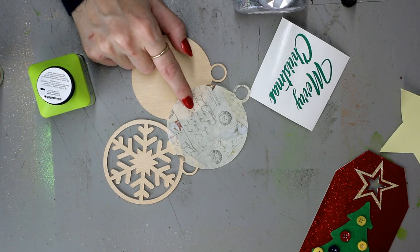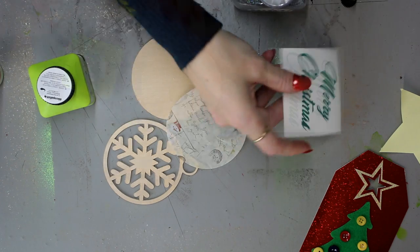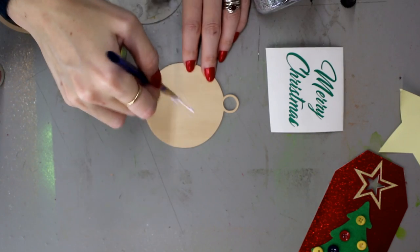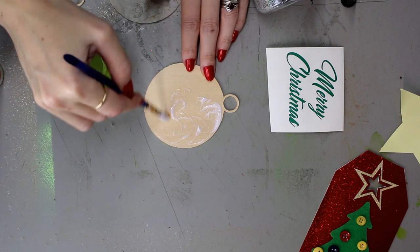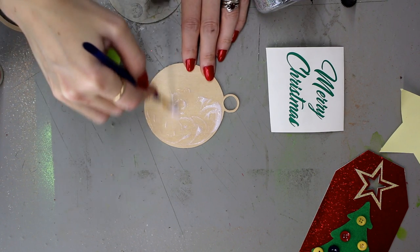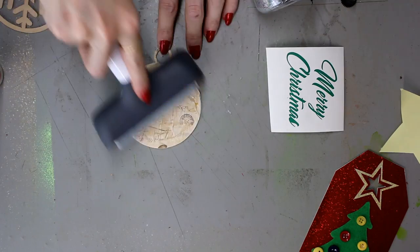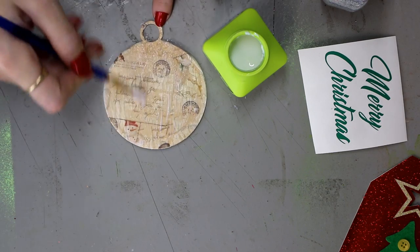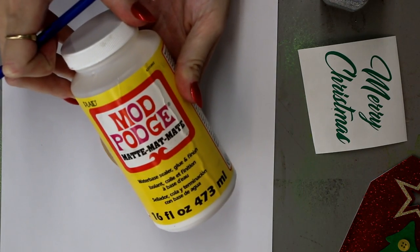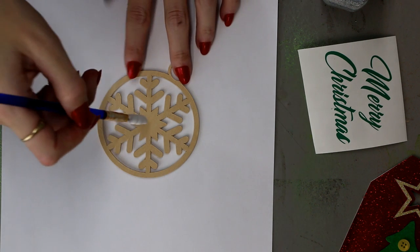For my final wooden tag, I've got my wood, cut out decoupage paper, weeded vinyl, and some Deco Patch glue. I'm going to coat the wooden ornament in Deco Patch glue, add my Deco Patch paper on top, and then cover the paper in glue again to give it a nice gloss. Then I'll cover the top part of the tag in Mod Podge and add some glitter.